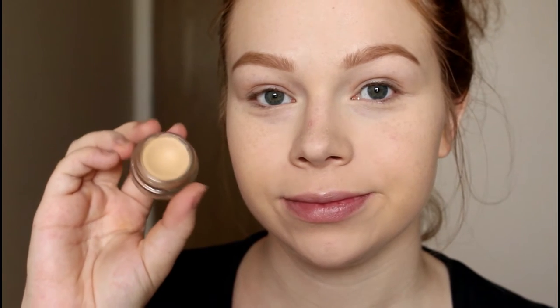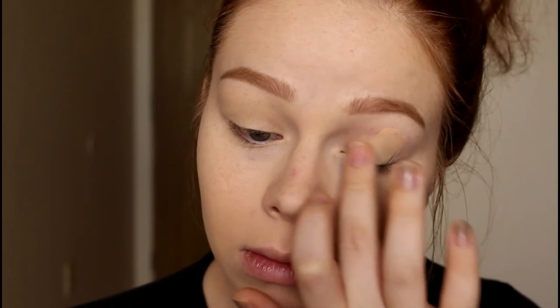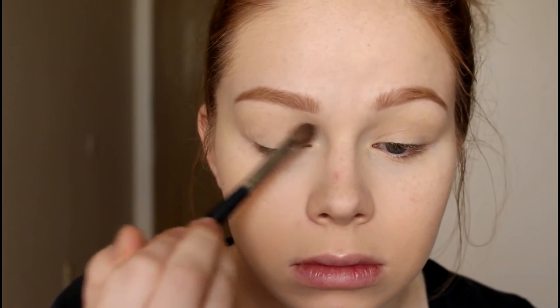I'm starting off with my MAC Soft Ochre paint pot and putting that all over my lids just to prime and cancel out any redness, veins, or imperfections that I have on my eyelids.